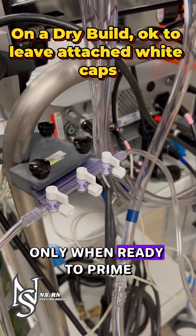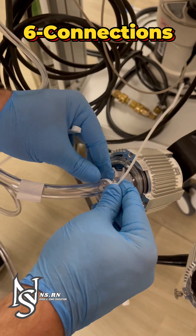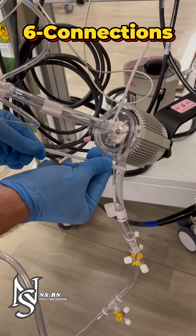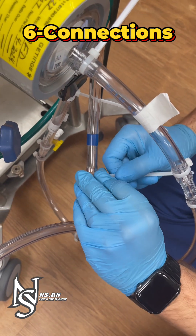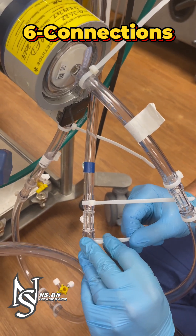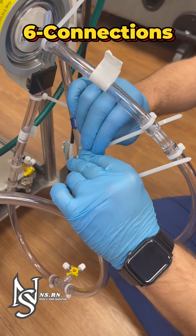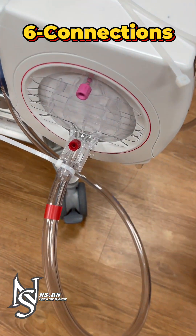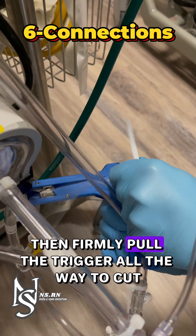Attach microclaves and green caps only when ready to prime. Zip-tie the added connections by tightly connecting to the middle bar above the connector. Use the zip tie gun to tighten and cut off the excess — lightly press the trigger a few times to tighten the zip tie to the connector, then firmly pull the trigger all the way to cut.